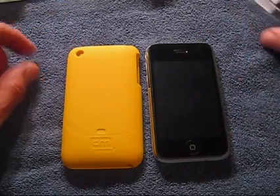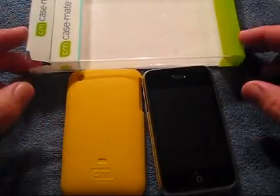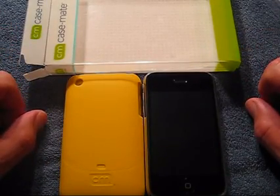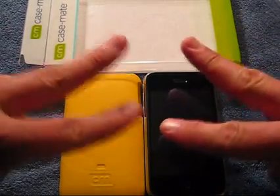That's my review of the Casemate Smooth Case. Thanks for watching. Follow me on Twitter — Twitter.com forward slash UncleTone99. Check out the big August giveaway video going up on Saturday. Thanks for watching, guys. See you next time.